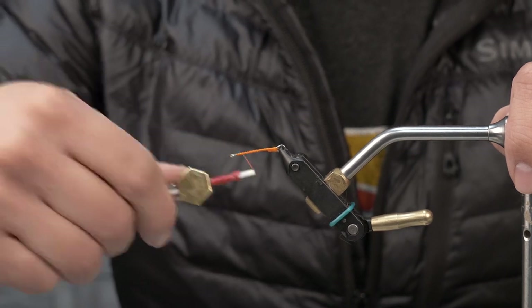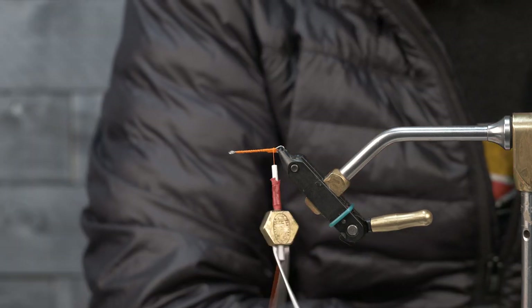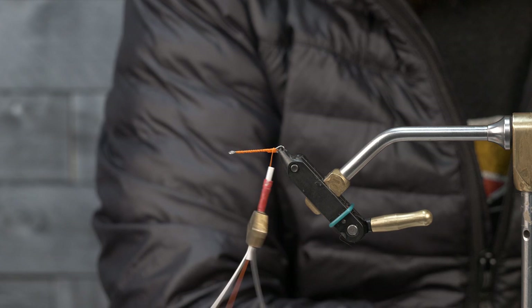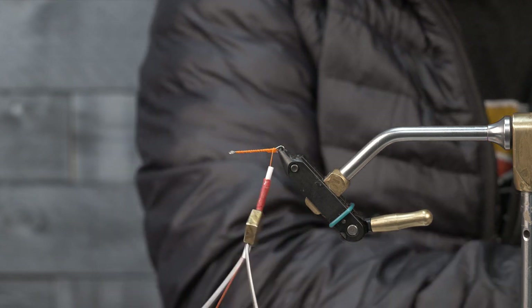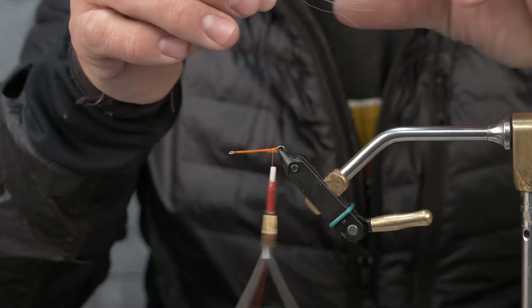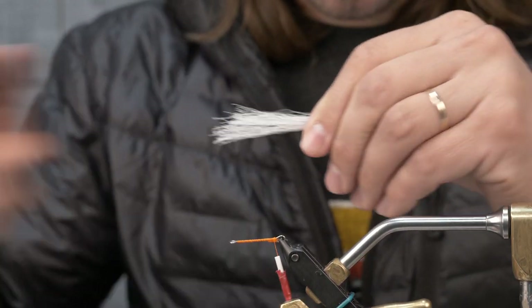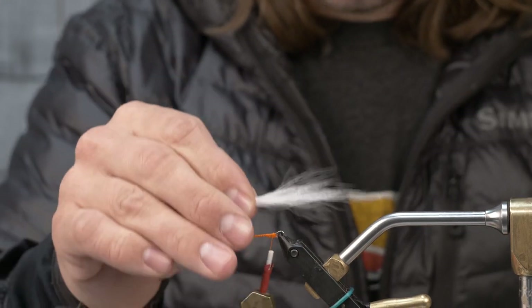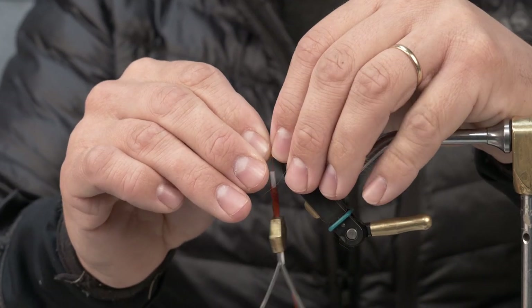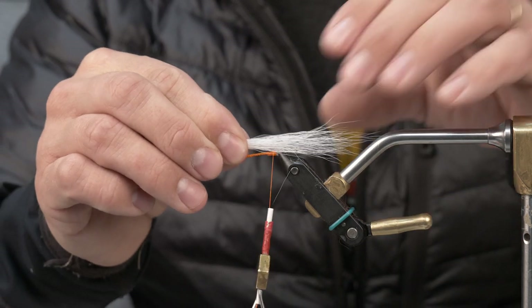I'm going to lay down a thread base on this whole thing. Next I'm going to add a little bit of bucktail — not a lot. I'll slim this down and get rid of some of the shorter fibers. This is going to serve as somewhat of a foul guard as well as stiffening up that rudder in the back. I don't want it very long — this is not going to serve as our true tail. This is more of a guard of sorts.